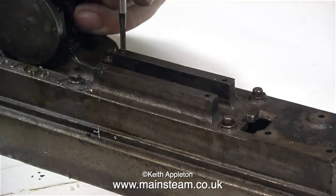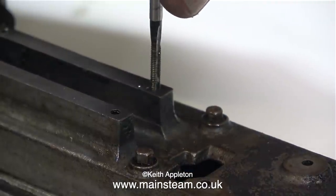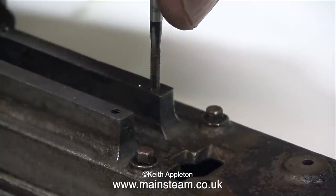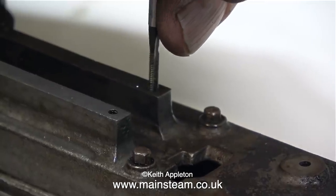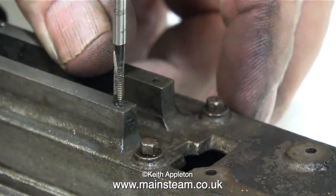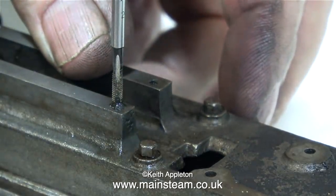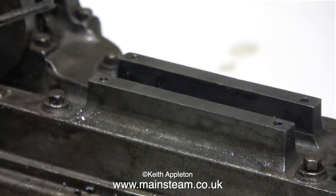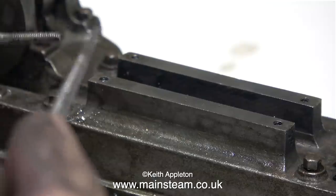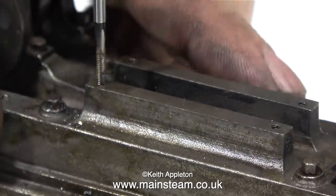When I was initially re-threading this hole it felt a little strange partway down, and I didn't want to break off the tap, so I decided to do all the others and then revisit this one. The reason the tap felt strange was that it was initially going into a hole drilled to tapping size — where I had drilled out the old broken bolt — and then suddenly broke into the original thread, which is a Whitworth thread slightly smaller than the tapping size for 7BA. Mystery solved; I continued to tap the hole all the way to the bottom.